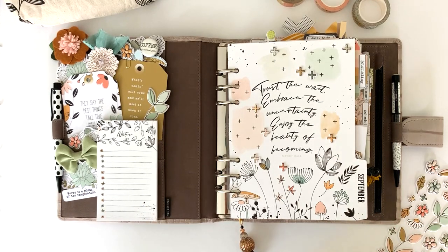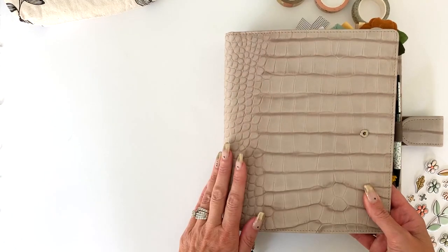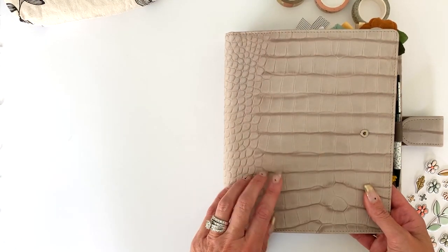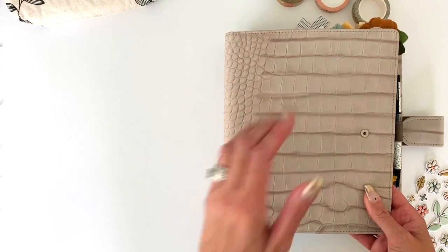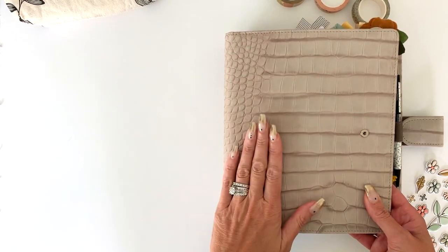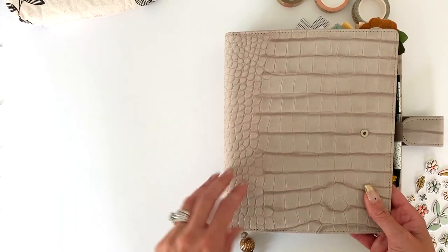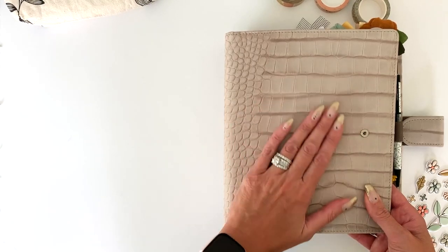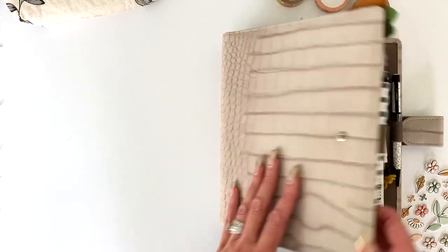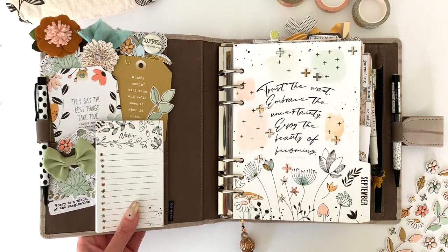My planner is from Vanderspeck and this one I've had for a little while — I ordered it a while back and hadn't really found the right kit or colors to use with it. It's this beautiful kind of taupey gray, more of a suede, and I think it goes perfect with this month's kit.